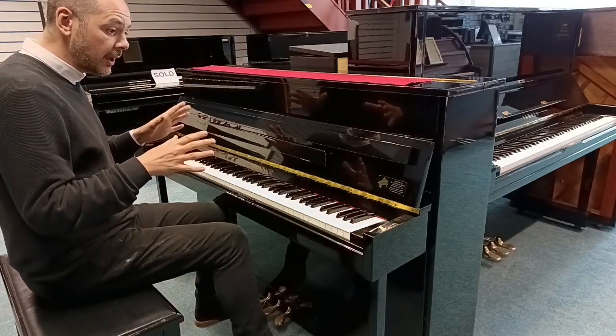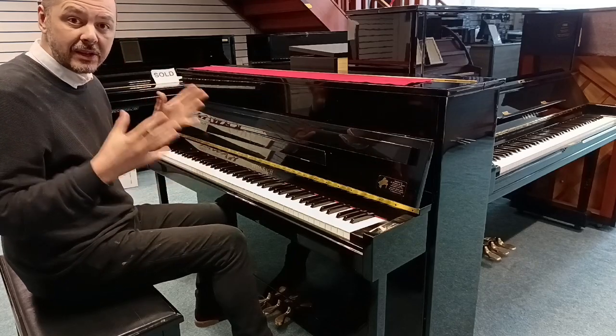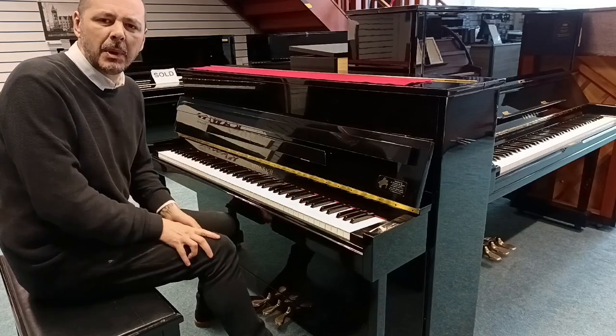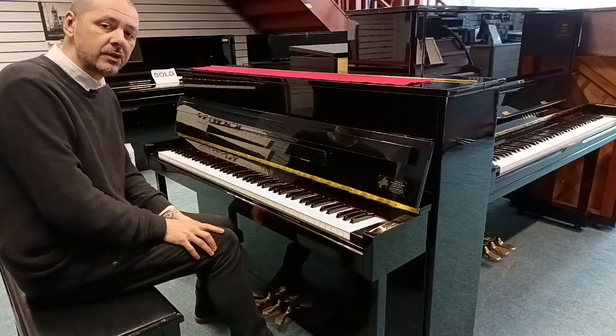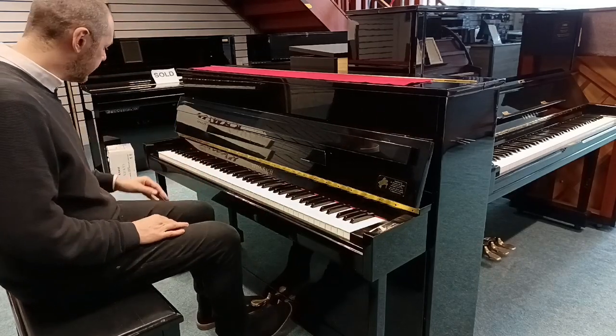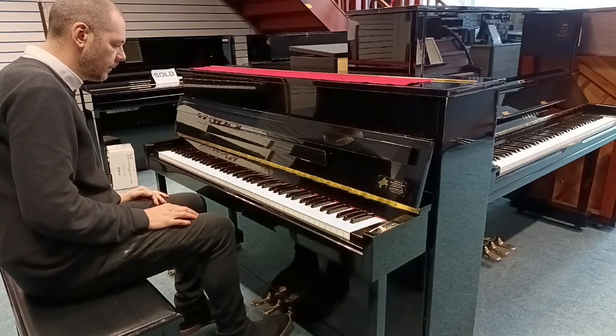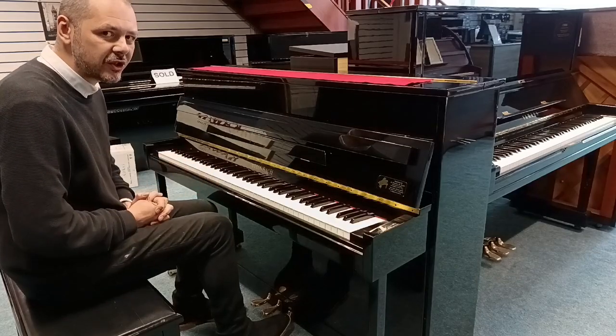It sounds good. It's got a bright tone, but because it's compact you'd expect it to be lacking a bit of bass, but it doesn't — not at all. It's a very full sound. I'll go listen to the bass there. Very rich sounding.